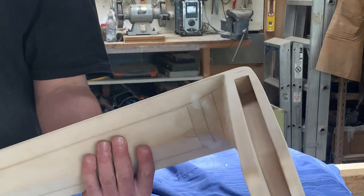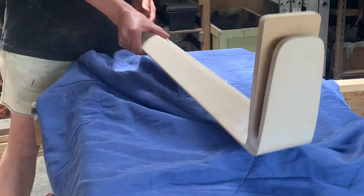Now that the form was all finished up, I dropped them off to the foundry and could get started on the rest of the build.